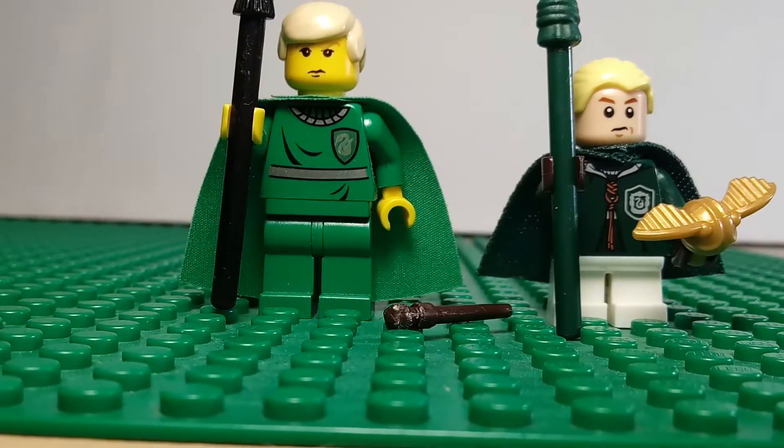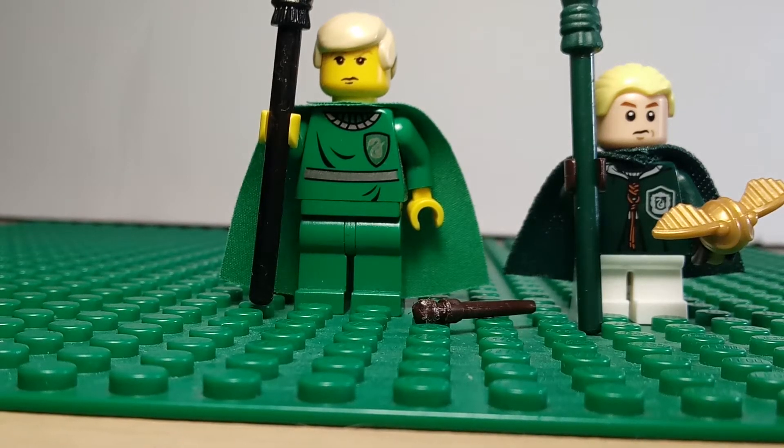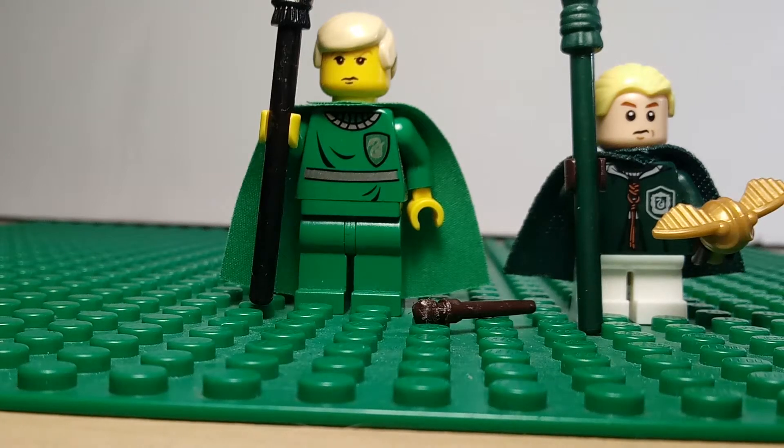Hello, ladies and gentlemen, welcome back to Minifig Monday, week four. And yes, I am still pre-recording on the same day as the one I pre-recorded week one for. So it's your favorite time-traveling YouTuber still!